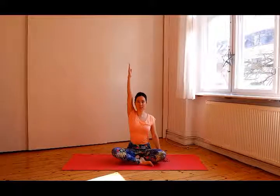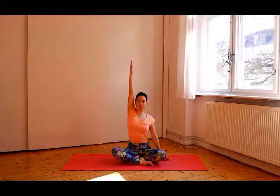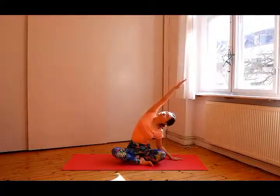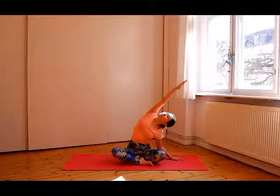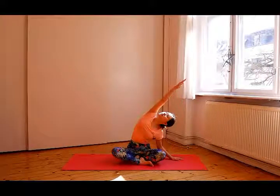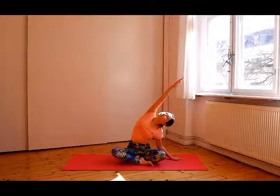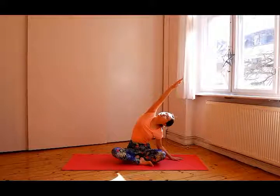Inhale, the right arm up and the shoulders are relaxed. Exhale, put your left hand on the floor and lean left. Look up at your right hand and keep breathing. Inhale, come back to the center and exhale, lower the right arm.